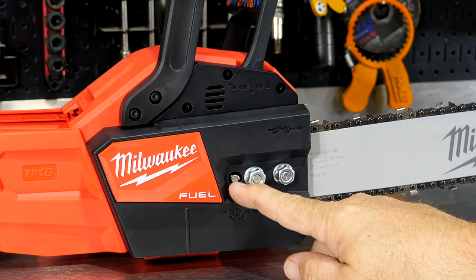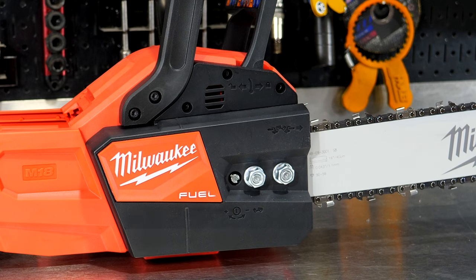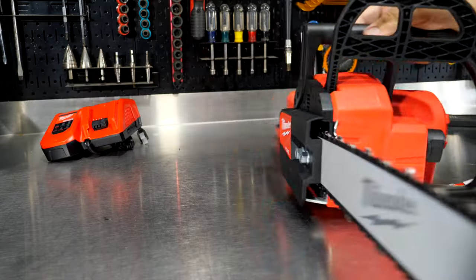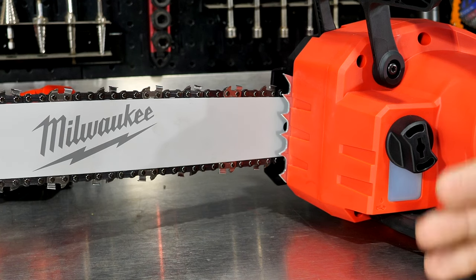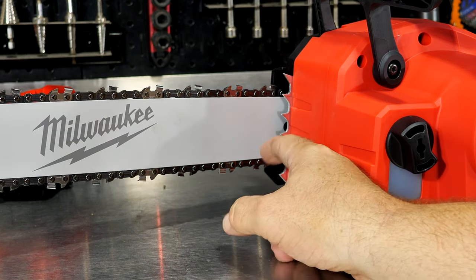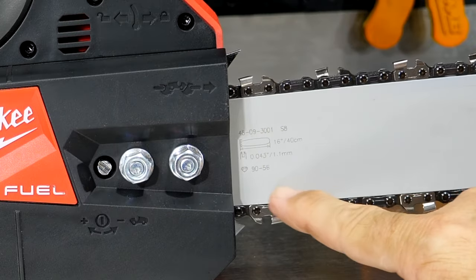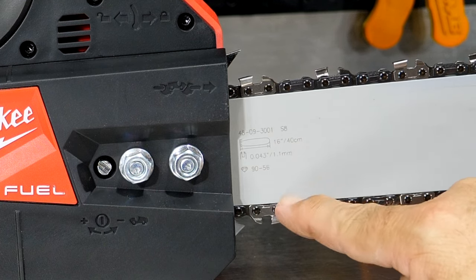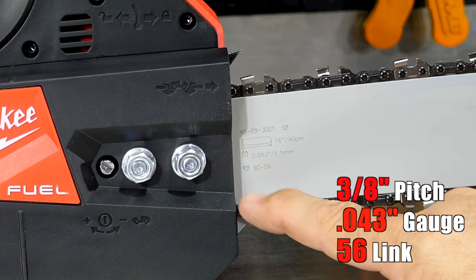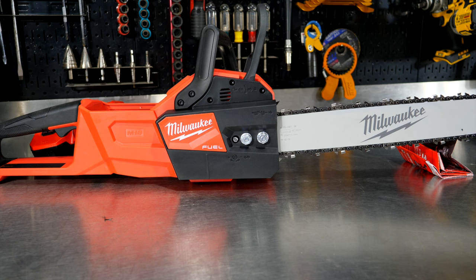We have a tensioner right back here — loosen the two nuts and use the tensioner to tighten the chain. On the other side, we get metal steel bucking spikes. I like that — if you're going to put bucking spikes on a saw, they should be metal. The plastic ones are a joke. On the base of the bar you can see all the markings: it's a 16-inch bar, an 043 pitch chain, and a 56-link chain, which tells you the sizing when you want to replace it.